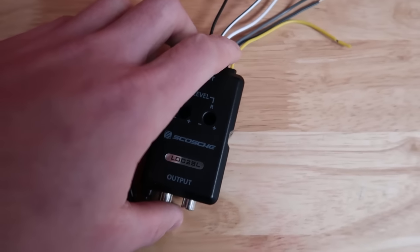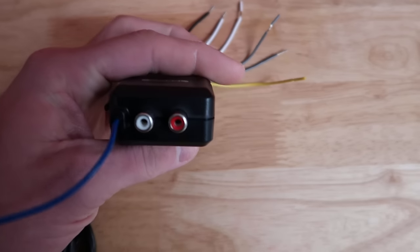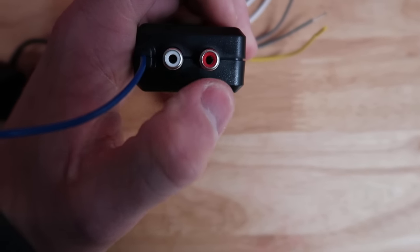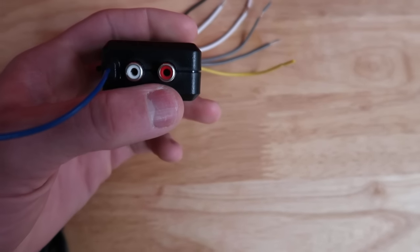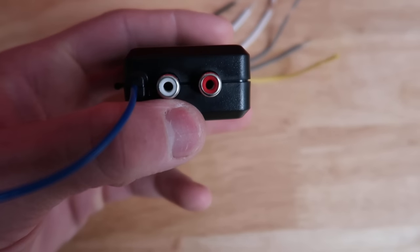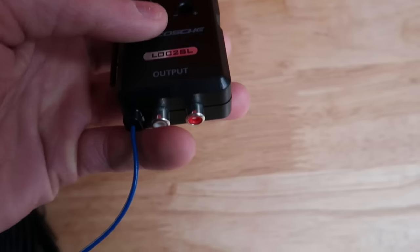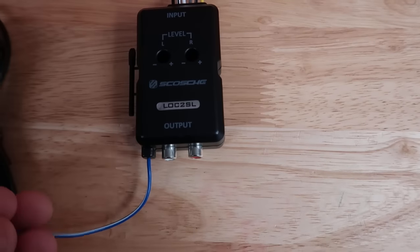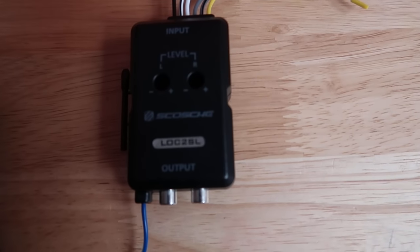Basically what this line-out converter does is it converts your regular speaker wires to RCAs. And those are the audio jacks that are white and red right here. You're going to need RCAs to hook up your amp because that is what delivers the sound from your head unit that tells your sub what to do and what sounds to play and where to hit.